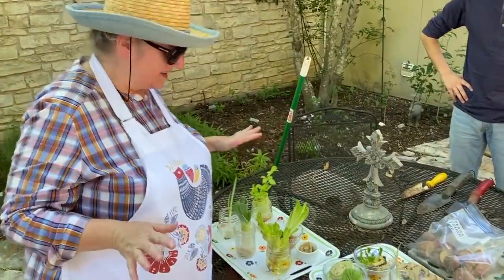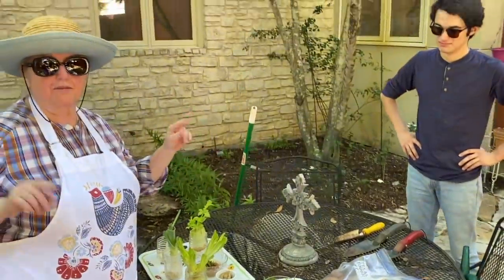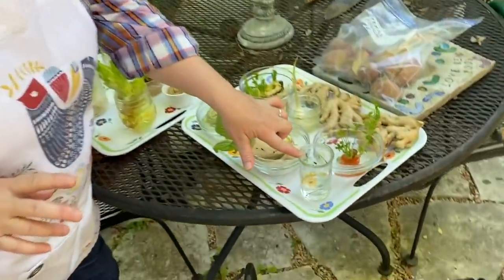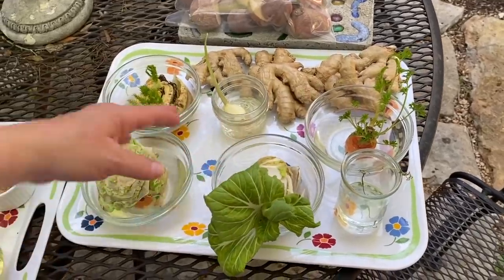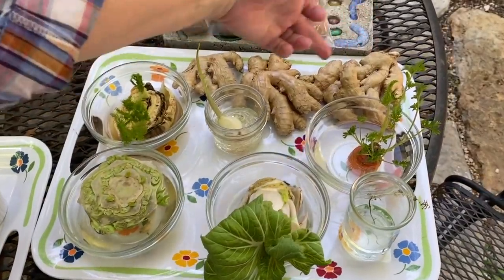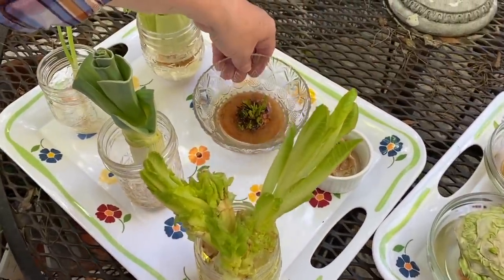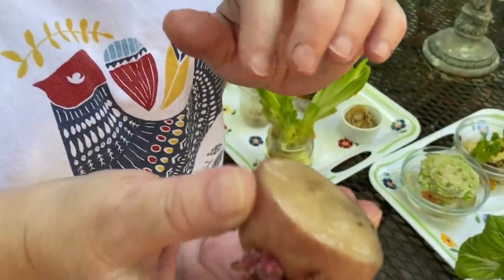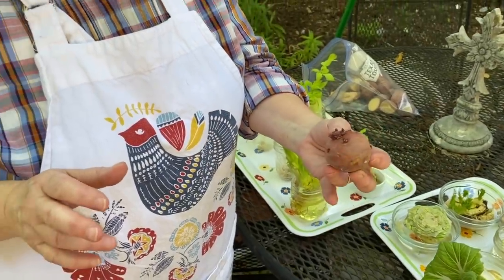This is everything we're going to be planting today. I'll quickly go over what we've got: there's thyme that I'm just rooting — I'm not going to plant that today, I want to get more roots on it. We've got carrot greens, bok choy, garlic, fennel, cabbage, ginger, lettuces, an onion, beet greens, celery, a leek, green onion, and cut potatoes with the eyes. For the potatoes, you just cut them in half and make sure there are at least two eyes. I like to let them dry out a little before planting.